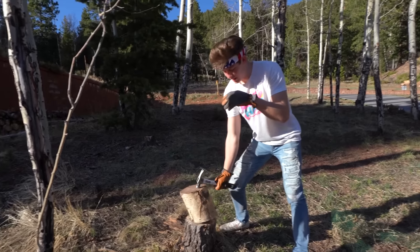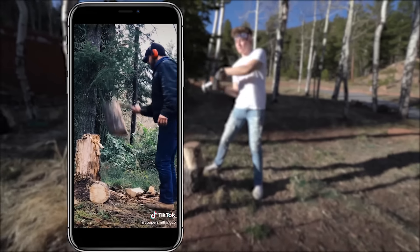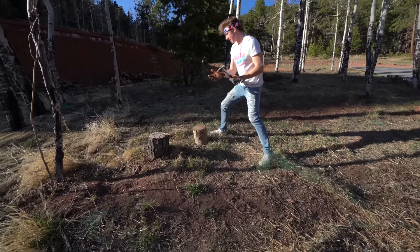Instead of doing it with an axe, we're gonna do it with a hammer. He takes the back of the hammer, slams it into the log, flips it over, and uses the force of the hammer to break the log. Let's see what we can do — get this in here real nice first.